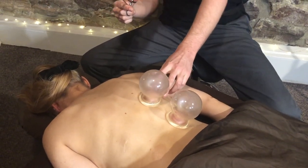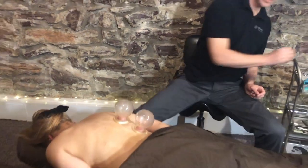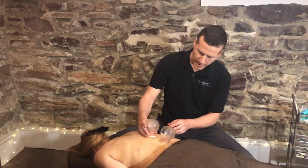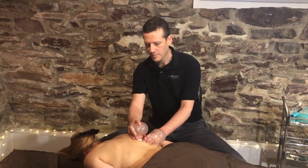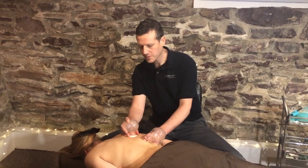The suction is created instantly. For this purpose we'll just do two cups. Now that the suction is created, it won't leave even if I slide the cups along Yolita's body.